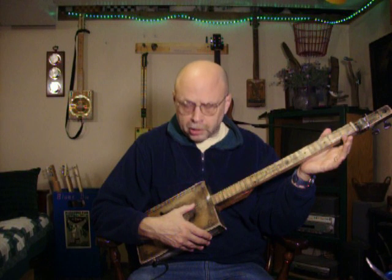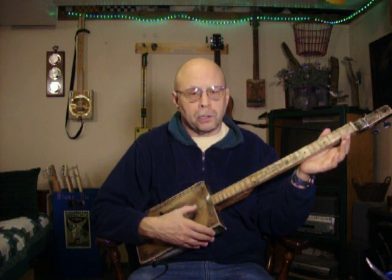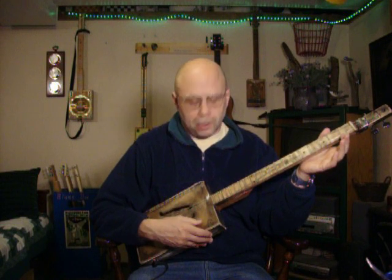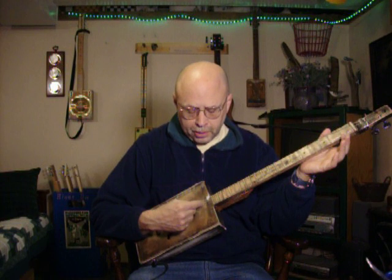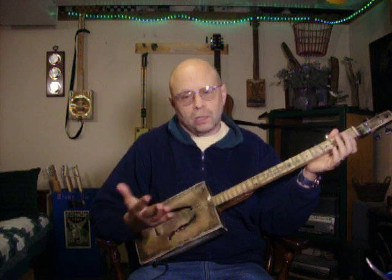No big deal — it's D-G-B. Same as the second, third, and fourth strings on a store-bought six-string. If you do play a six-string, this translates pretty easy. I think it sounds good.